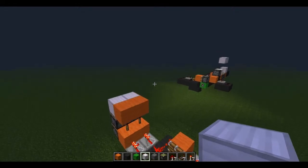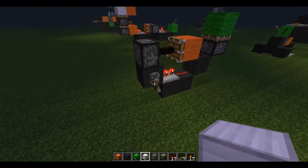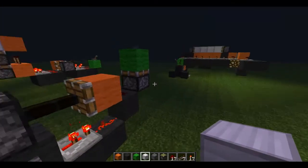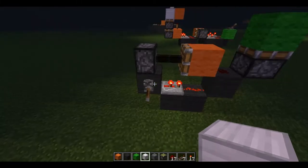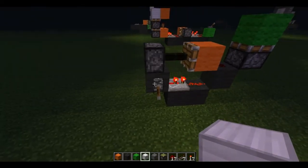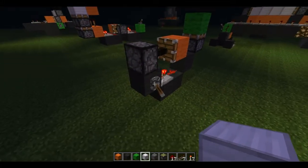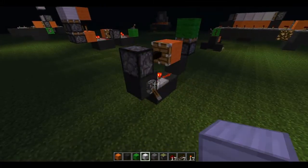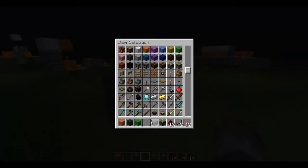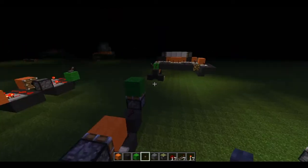You just connect the two parts together using a falling edge trigger, which is what this is right here. Even though this lever is flipped downward, this piston is not getting powered, because on a falling edge trigger you only receive output at the falling edge of redstone. This piston will only receive power when the lever or button is reset. So once I reset this lever, that piston will receive power. Same thing goes for a button — right when the button resets, our piston props up.